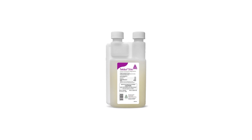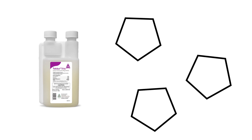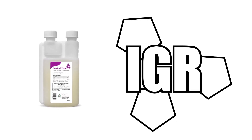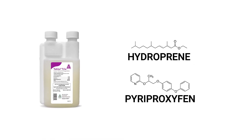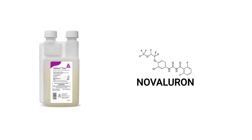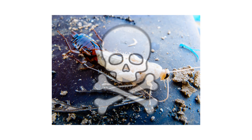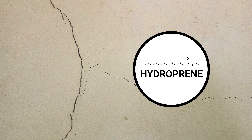Teco Trio is an insect growth regulator that features three active ingredients with three entirely different modes of action. This product contains three insect growth regulators or IGRs: hydroprene, pyreproxyfen, and novaluron. Hydroprene and pyreproxyfen are juvenile hormone analogs that will prevent young pests from developing into reproductive adults, while novaluron is a chitin synthesis inhibitor which will prevent affected pests from forming an exoskeleton, killing them. Additionally, hydroprene will penetrate and creep into nearby cracks and crevices, treating insects in hard-to-reach places.